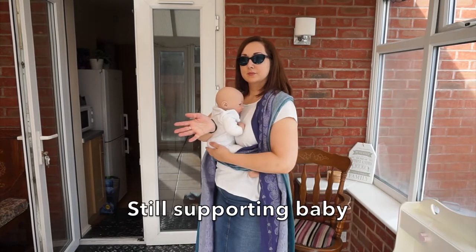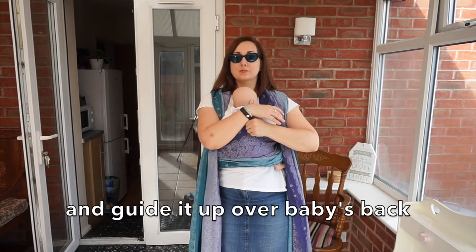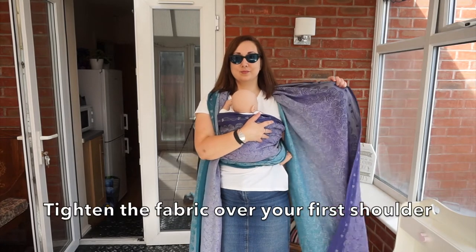Still supporting baby, take the top of the fabric and guide it up over baby's back. Tighten the fabric over your first shoulder.